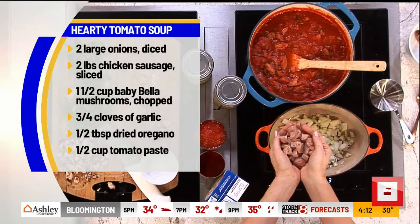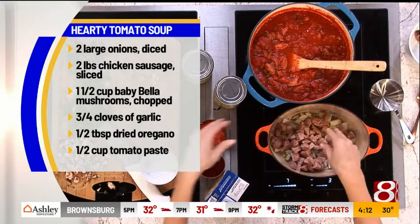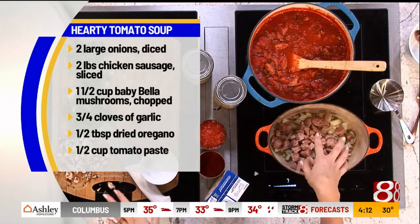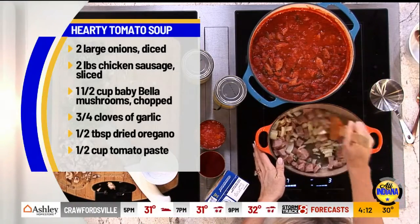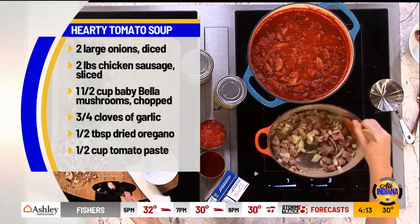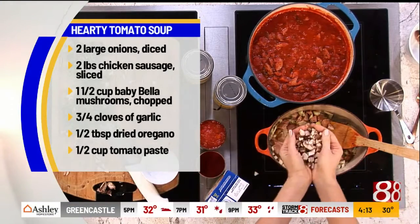Instead of using chicken or beef, I'm using chicken sausage. I love the kind that's like spinach feta — this one is a little bit of a different flavor, whatever you like and find at the store. Just chop that up, throw it in, and sauté it with the onion. Ultimately you're going to sauté this for about 15 minutes until the onion really works itself down and caramelizes a little bit, but we're going to speed up the process.